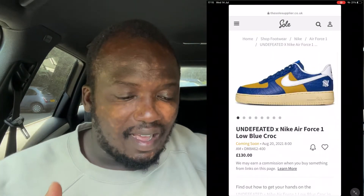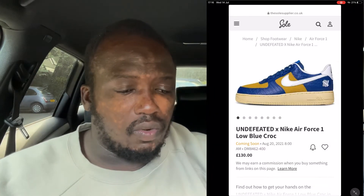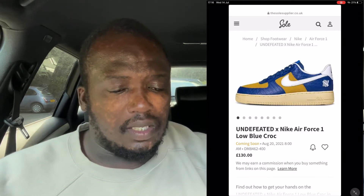Alright, let me just show you what I'm looking at. In three, two, one — bam! As you guys can see, these are a very different Air Force One. I haven't seen an Air Force One this different in a while, and you know what, these are quite nice and worthy to buy.